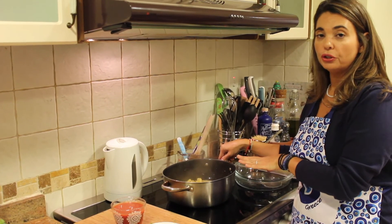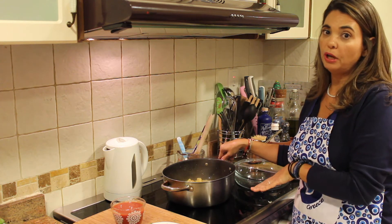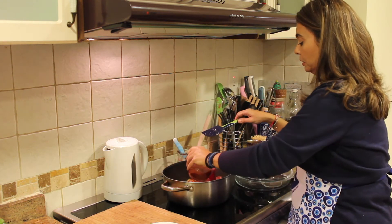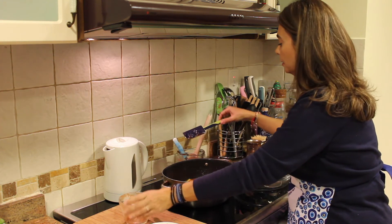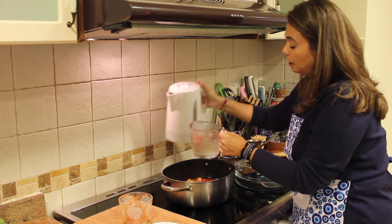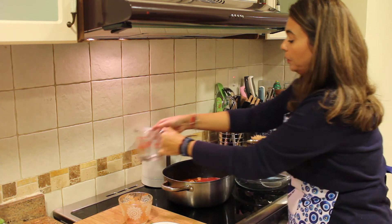We're going to let this cook for about half an hour on the stove with the tomato sauce and the water, and then we're going to put it in the oven. Preheat your oven to 180 Celsius / 350 Fahrenheit. Add about a cup of tomato sauce — you want this nice and juicy, you don't want it dry. Add water too; you don't need too much, just enough to cover the top a little bit, about a cup.